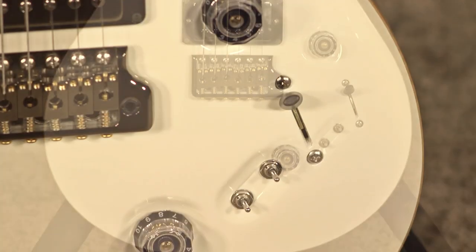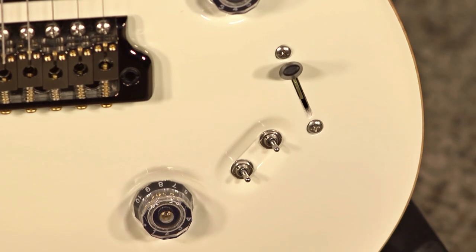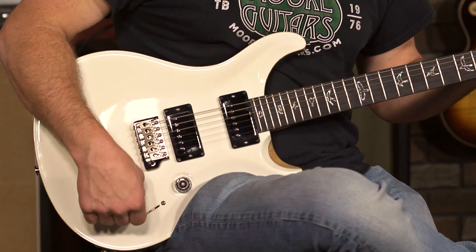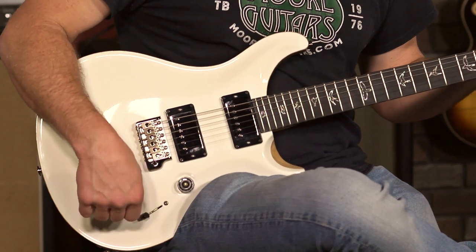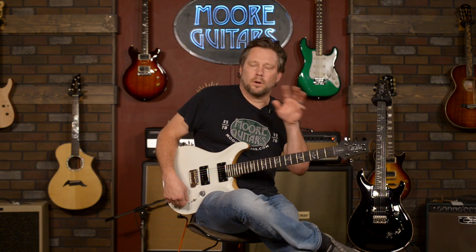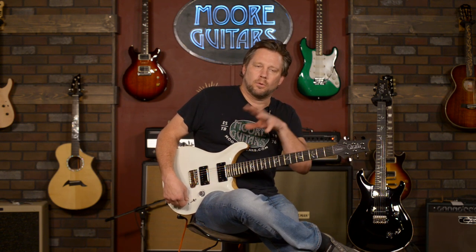On a Custom 24-08, you have an extra two switches. What you're doing is you get a dedicated switch for each coil type. This one is for the neck pickup, this one's for the bridge pickup. The cool thing about it over a Custom 24 is the idea that you can have one pickup in single coil and one pickup in humbucker and kind of be ready for action.